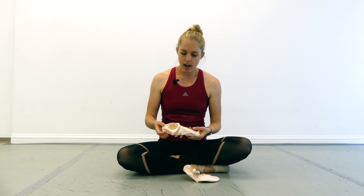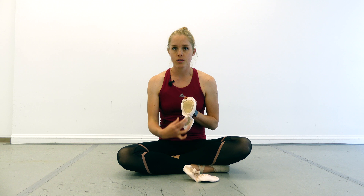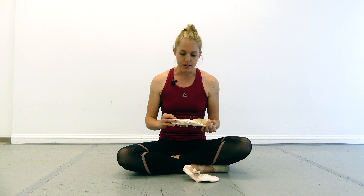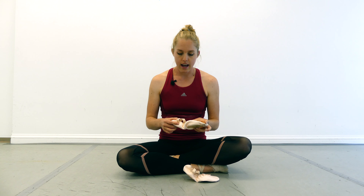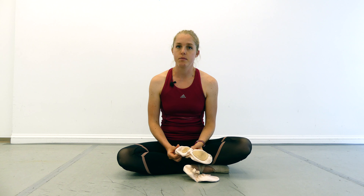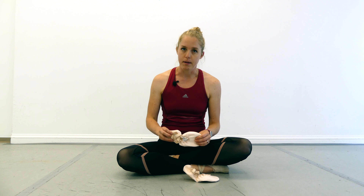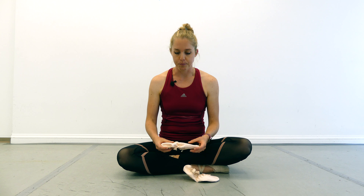Some slippers come pre-sewn and some don't. The last variable is whether you want a full sole or a split sole — this is a split sole, and the full sole has a pad that goes all the way down. This is also a bit of personal preference. Some people say a full sole will give your foot a better workout because as you point your foot there's more resistance. Personally, I haven't found that to make a big difference — I think you should be doing foot exercises regardless of whether you have a full or split shoe.